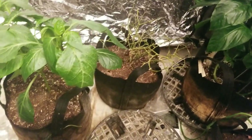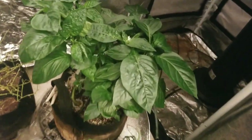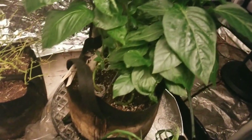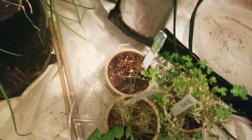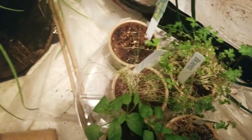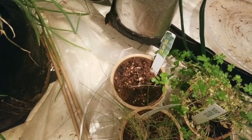My habanero has never come back. But look at my bell pepper — I have little blooms and my onions are doing okay. I have some cilantro, a little bit of chives, a little bit of jalapeno, and one little lone cilantro.